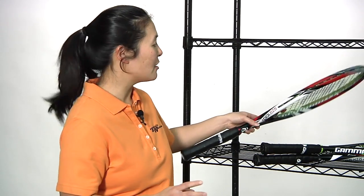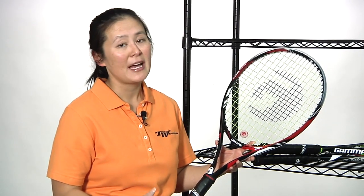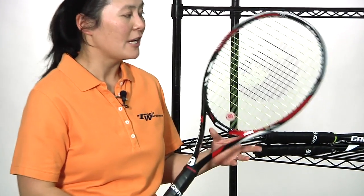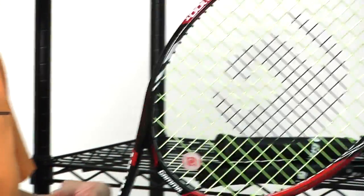If you like that 100 square inch head size but prefer rackets that are a little bit heavier, we have the Gamma Razor 100T. The 100T is closer to 12 ounces — 11.9 ounces, so it has a lot of mass. This one has a pretty hefty swing through the air, but you can really feel the plow through when you get good contact with the ball. You need a really well-developed game for this one, but if you're a power hitter, this is a great choice for you.